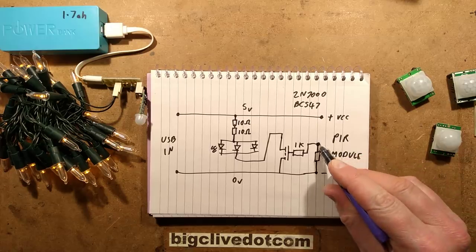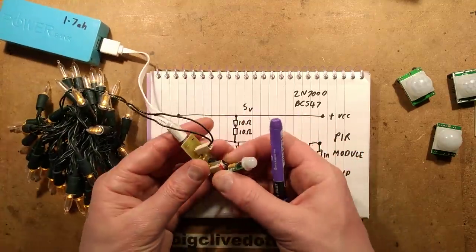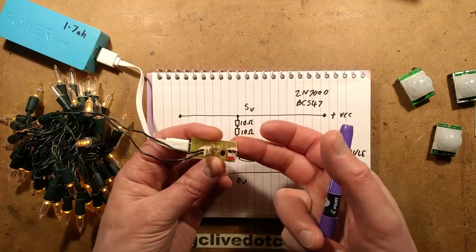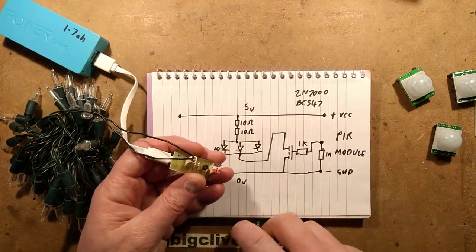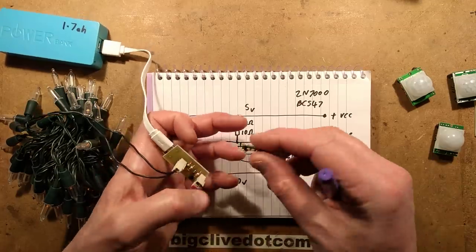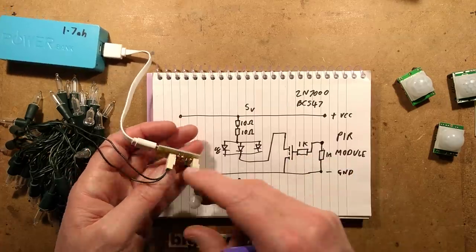That means when you unplug them — particularly if you're using a FET, which is very sensitive — if I bridge this to the positive you'll see the LEDs light, and if I bridge it to the negative they go out. It holds a charge and it's very sensitive. I'm not sure if all these modules do specifically pull solidly from plus to minus, so that's why I deliberately chose a fairly low value 1k resistor there.